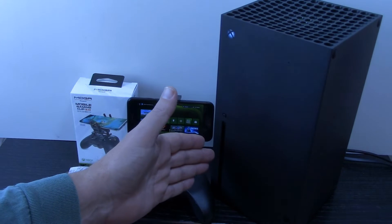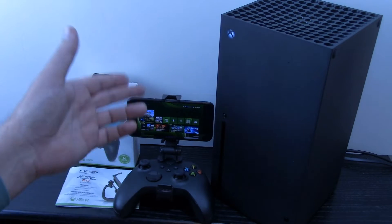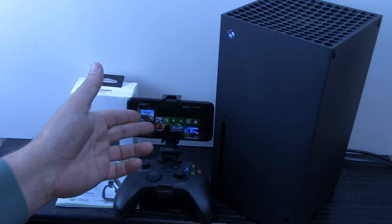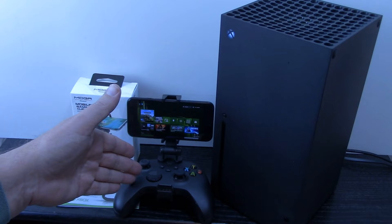What you see on your screen right now is an Xbox, an Xbox controller that has Bluetooth built in, a mobile phone, whether it's an iPhone or an Android, and a mobile gaming clip to hold your phone to the controller.